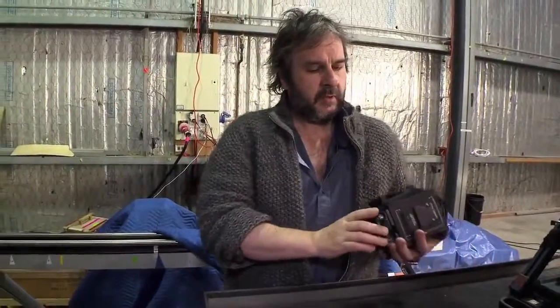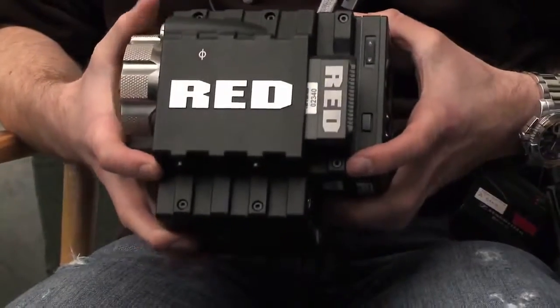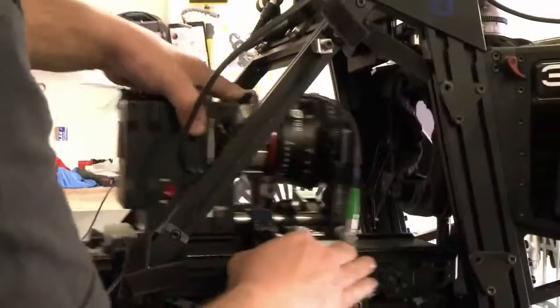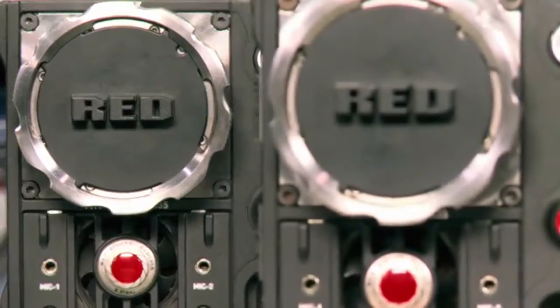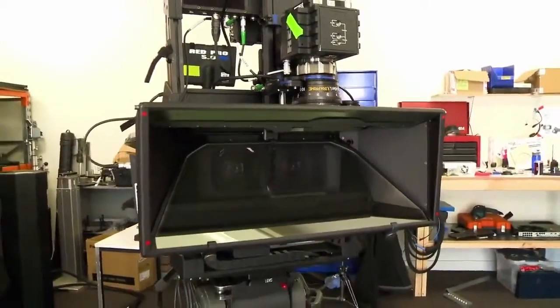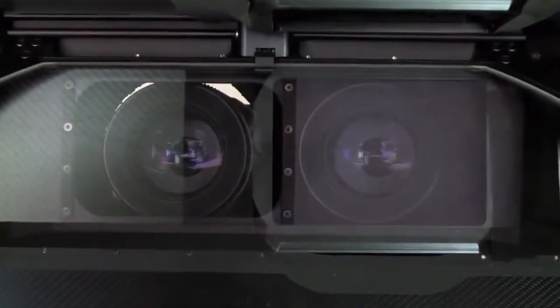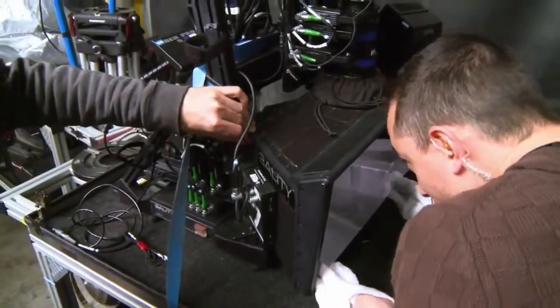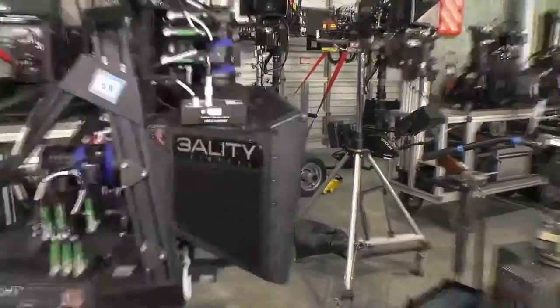The essence of our camera system is a camera called the Red Epic. It's this thing that enables us to shoot 3D on the Hobbit. But of course to shoot 3D you actually need two cameras. The problem in the cinema world is that the lenses we use are so large that we cannot get an interocular similar to a human's — which is the separation between your eyes. For us to get the two cameras as close together as possible, they have to shoot into a mirror. We use a mirror system, a rig designed by a company called 3ality.